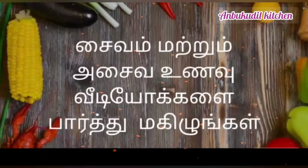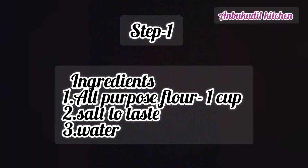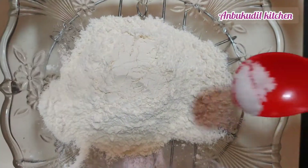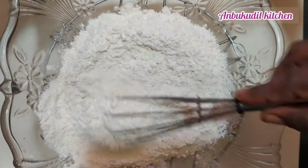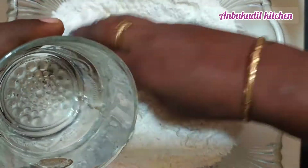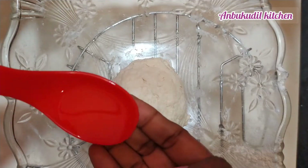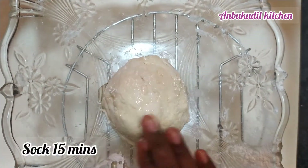Let's try the stuffing. Add ingredients to a mixing bowl. Mix it well for 10-15 minutes until it is soft.